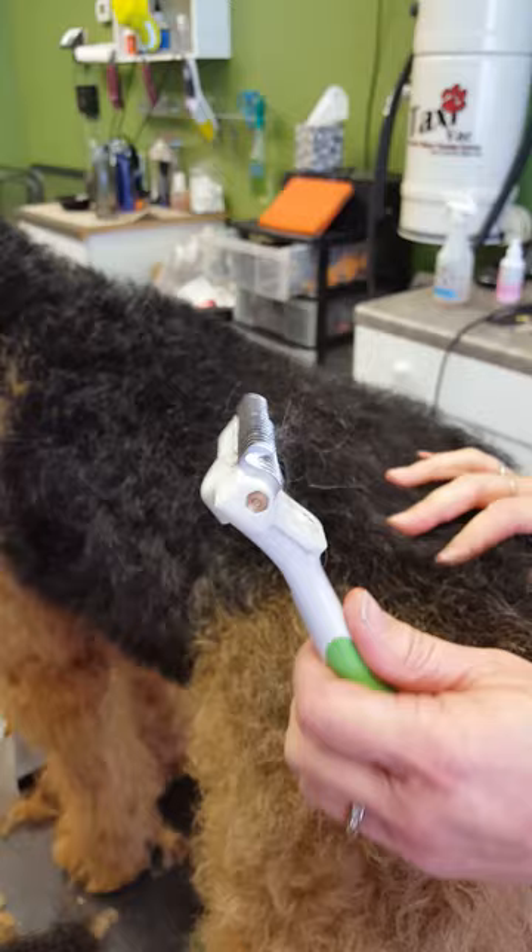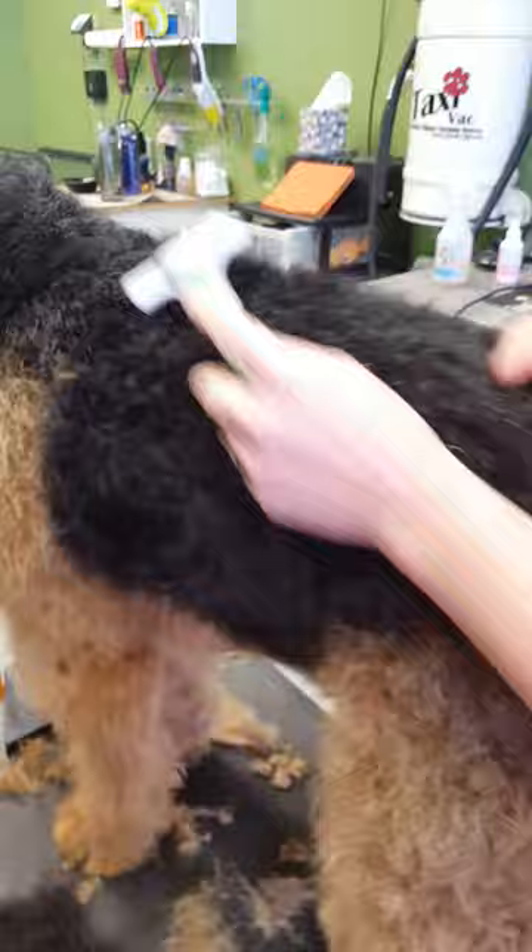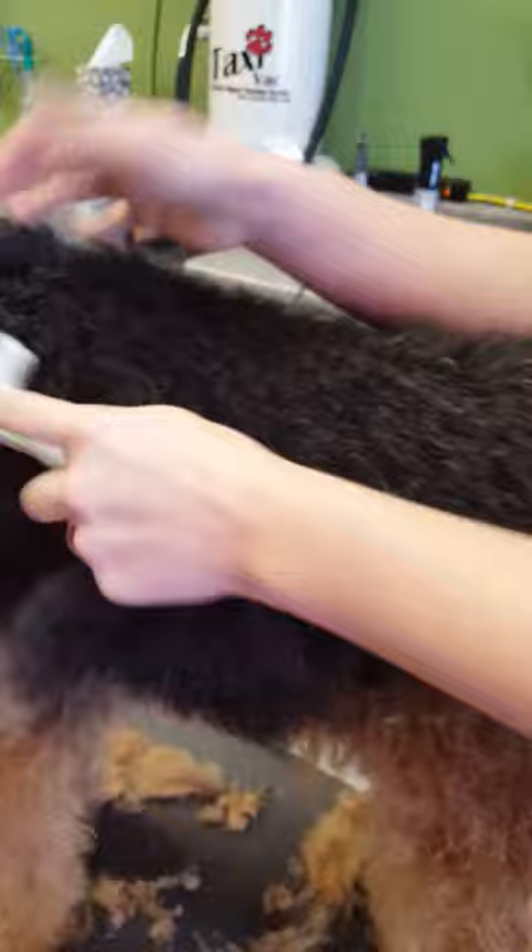This is an Andes rake. I prefer to use this on a pet that I'm going to clip. Before I clip them, it pulls out some of the undercoat. It does cut a little bit, but not nearly as much as a Coat King or an Oster rake does. So I like to rake them out with this first — it just helps keep some of the color and texture coming back in.